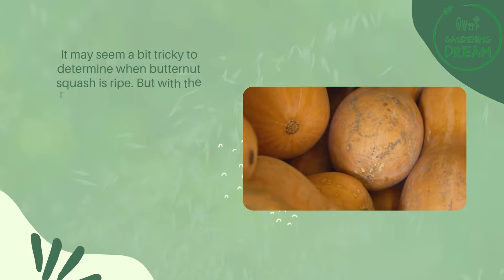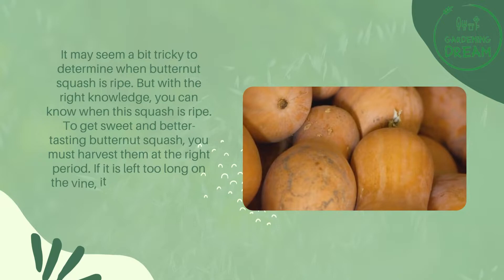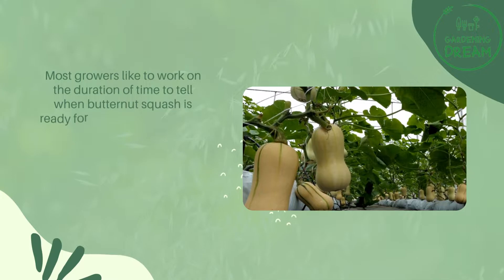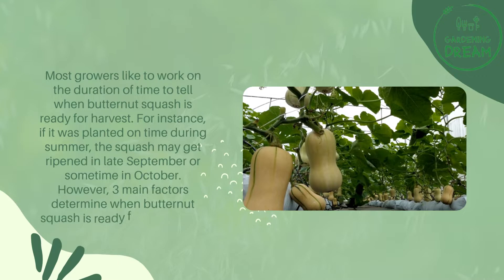How to tell when butternut squash is ripe: it may seem a bit tricky, but with the right knowledge you can know when this squash is ripe. To get sweet and better tasting butternut squash, you must harvest them at the right period. If left too long on the vine it can get rotten; if picked too early you will get an unripe and less sweet fruit. Most growers work on the duration of time — for instance, if planted during summer, the squash may get ripened in late September or sometime in October.